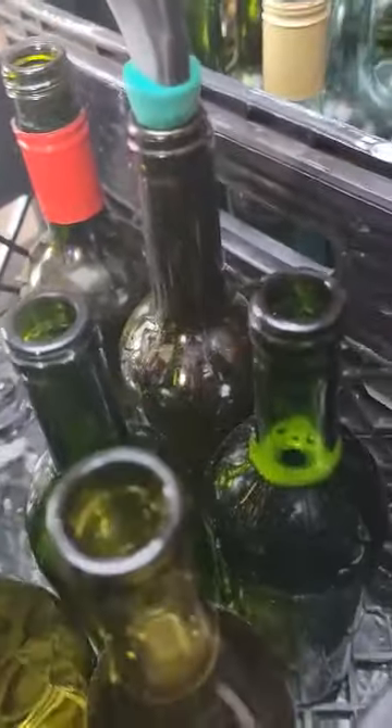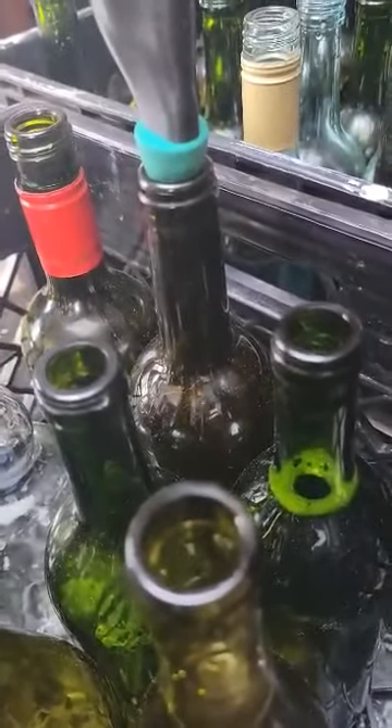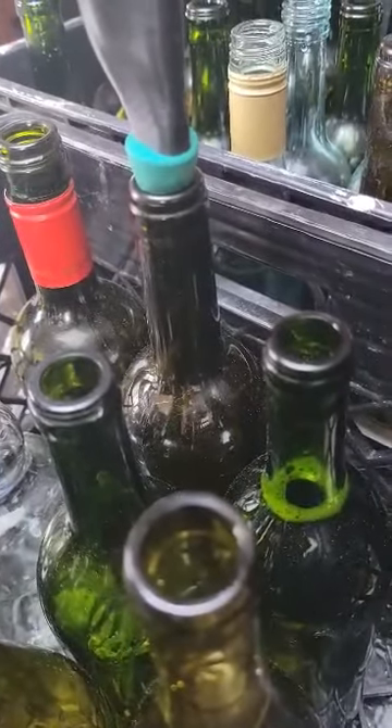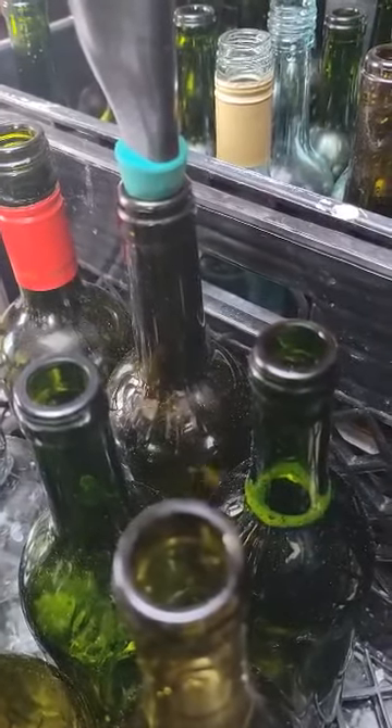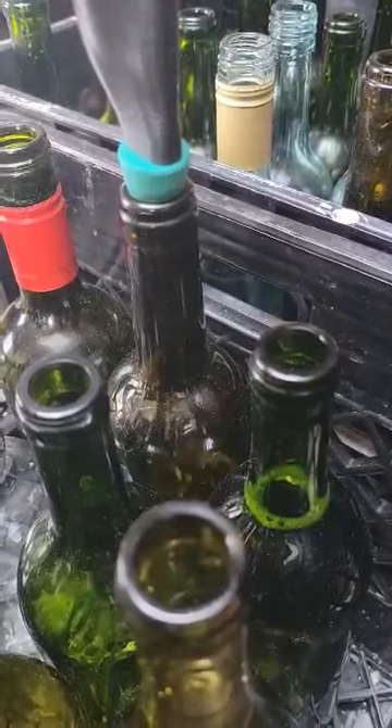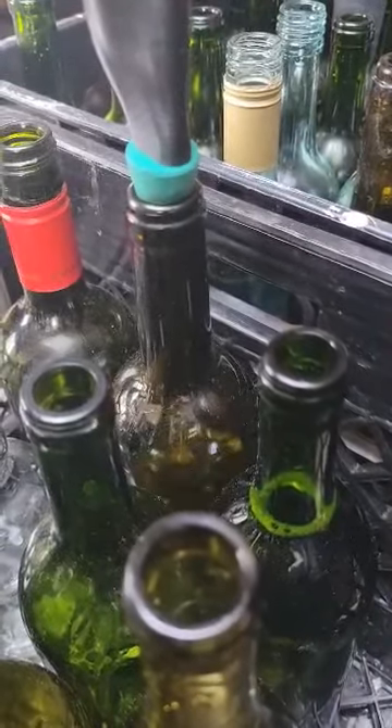I will tell you, I started doing this and I was using a gravity flow racking cane — oh my God, I hated that. This makes it nice and simple. I know I've talked a lot about it on my Facebook postings, but this thing makes life so simple.